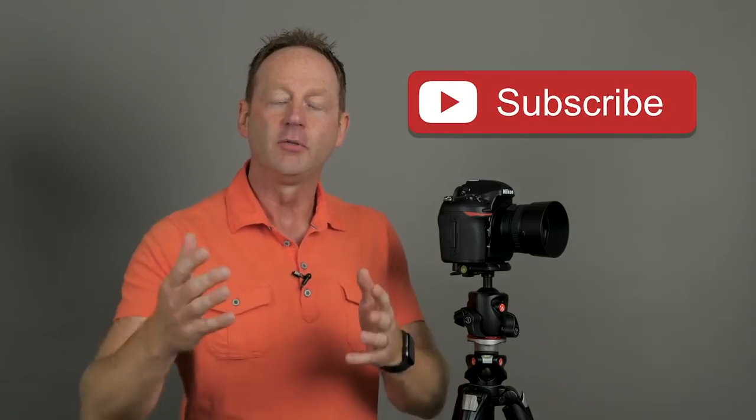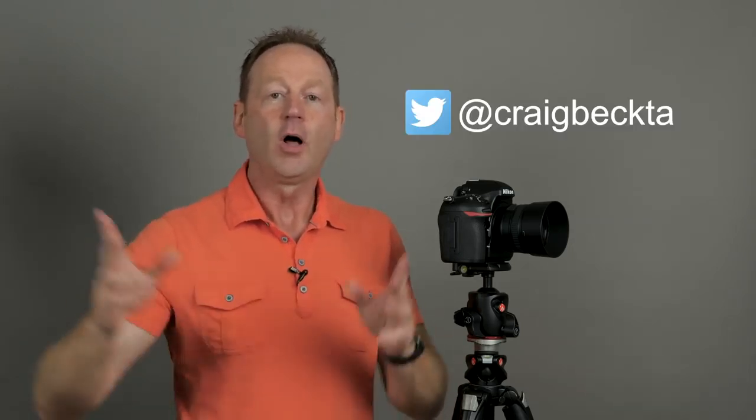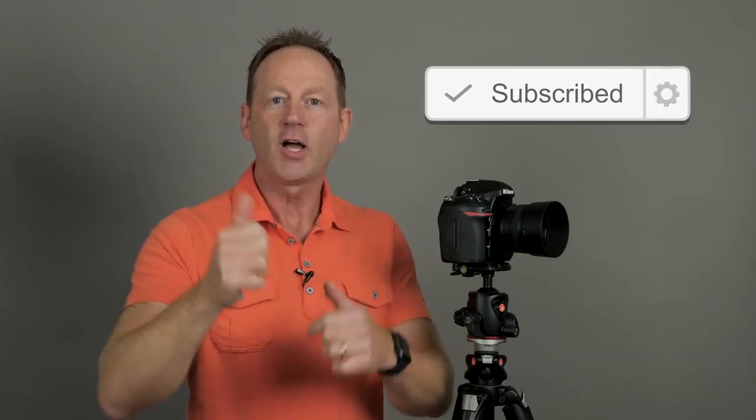Hopefully these tips were helpful. Thanks for watching. If you found these tips helpful, give me a thumbs up. If you're not already a subscriber, I come up with new videos every week — hit that subscribe button and the bell notification so you'll get updates on every video I release. You can also follow me on Instagram, Twitter, and Facebook — I'll put all those links below in the description. If you have any focus or sharpness tips of your own, put them in the comment section below — I'd like to hear from you. Don't forget to subscribe and hit that like button.